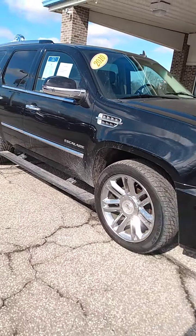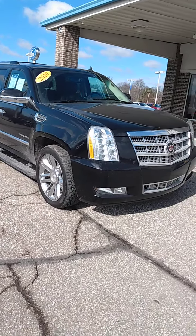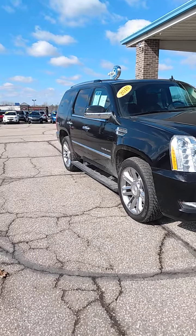Back up and give you kind of a full view of the Escalade, and now we're going to go inside.